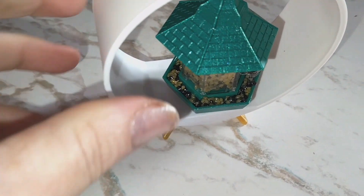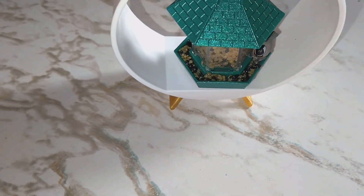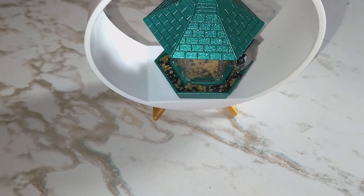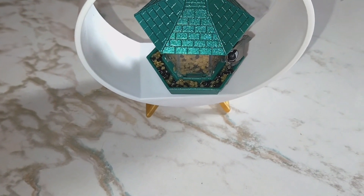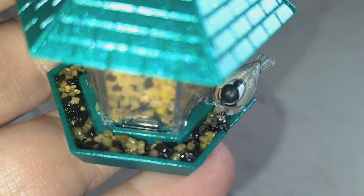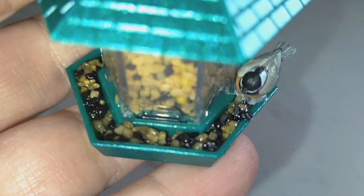First of all I want to say, if you get this bird feeder, it's cute and everything, but there's no way to glue — you have to glue. Let me see if I can take this off and explain to you guys what I am talking about. So basically, these little foods around here, I had to use Mod Podge to hold it down because they don't give you resin for it.